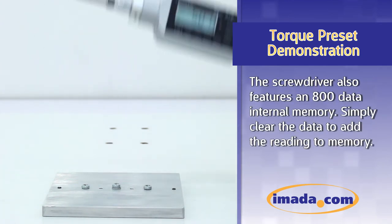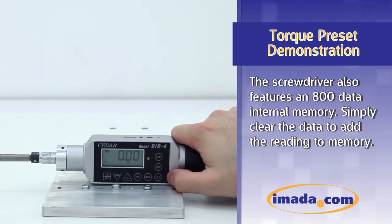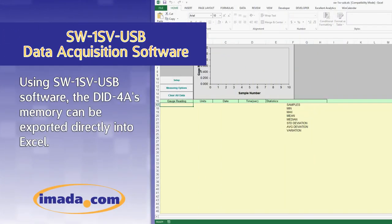The screwdriver also features an 800 data internal memory. Simply clear the data to add the reading to memory.